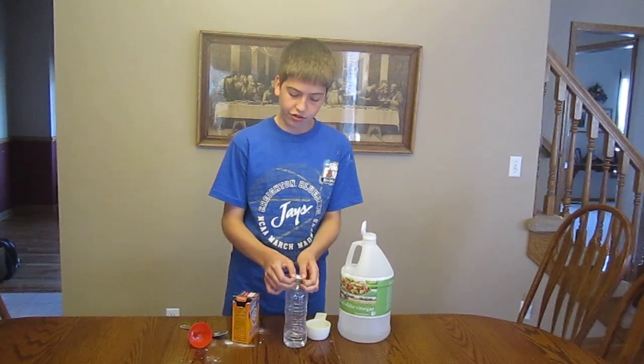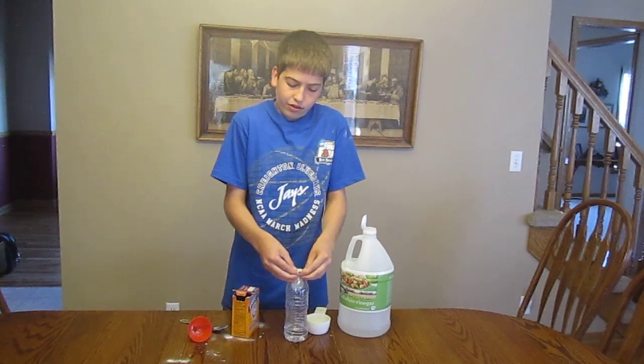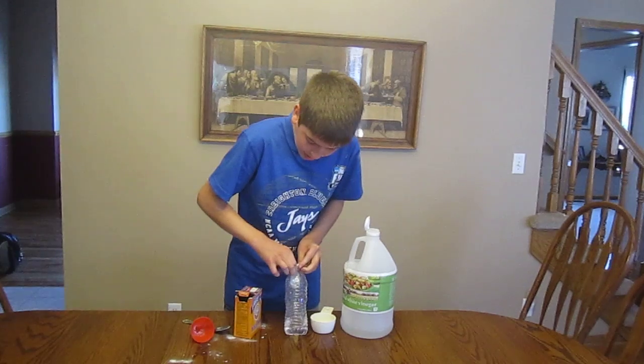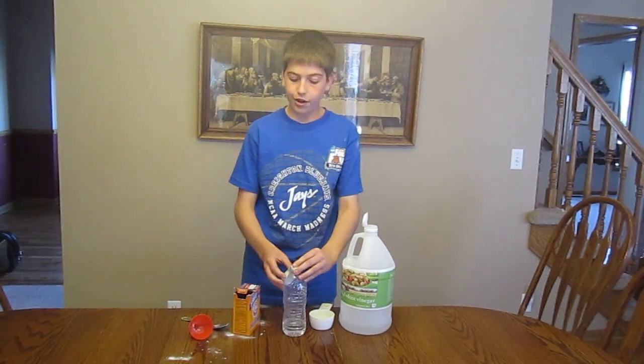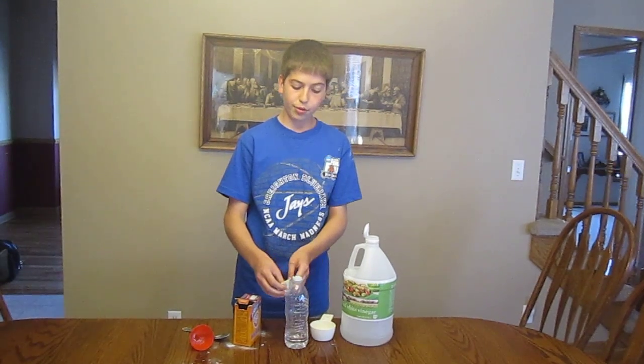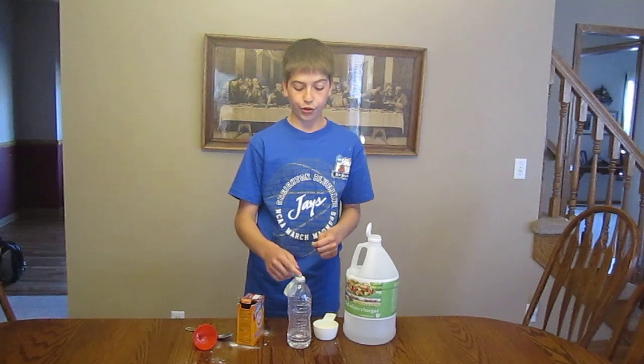So I'm going to stretch this over the lid, like that. On the count of three, I'm going to lift this up, and then all the baking soda in the balloon is going to drop down into here, and it's going to fill up this balloon with carbon dioxide.